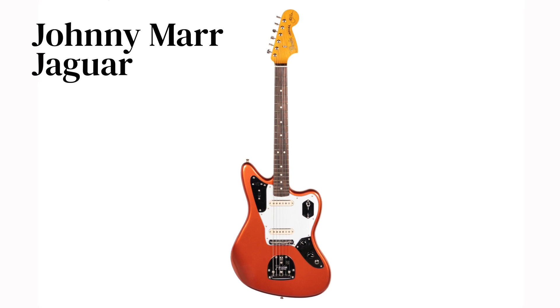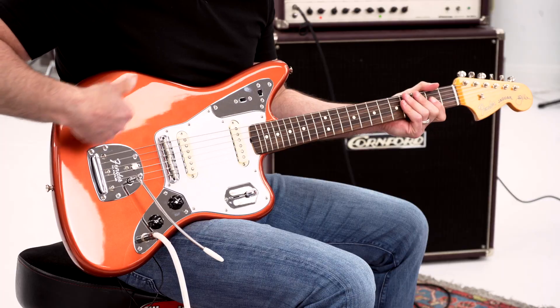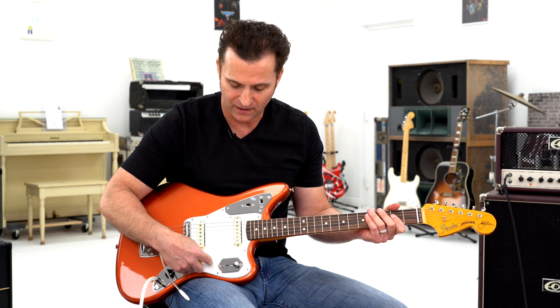We have a Johnny Marr Signature Jaguar with this kind of burnt orange copper finish, which I think is a really cool look for this guitar. It still has the plastic on the pickguard.